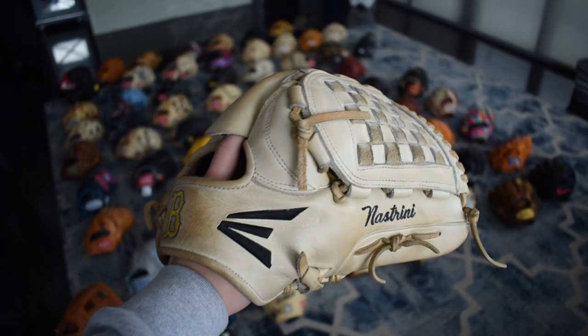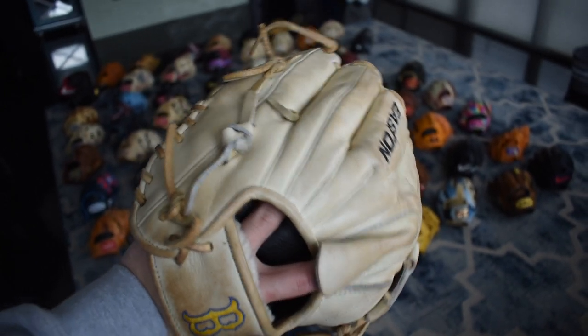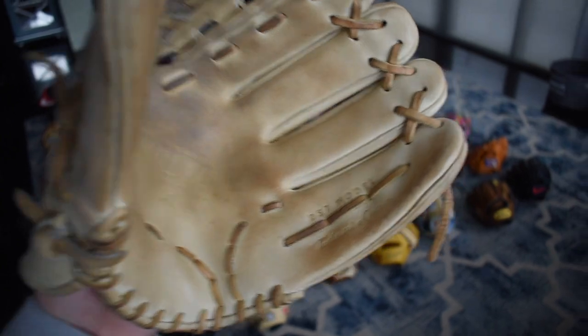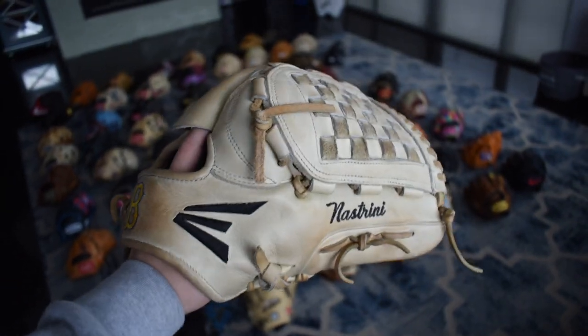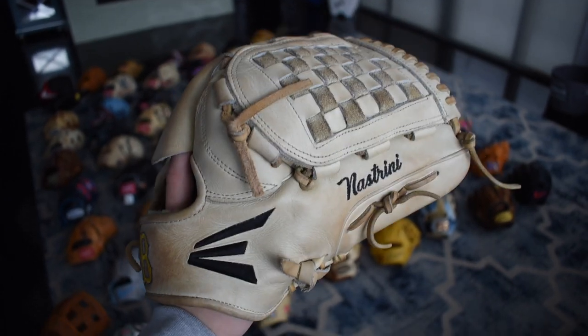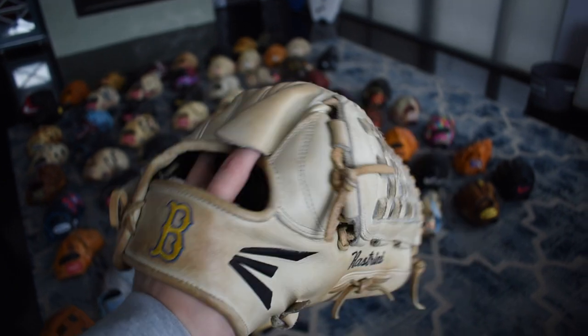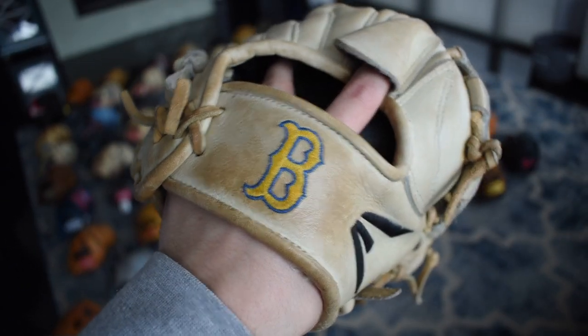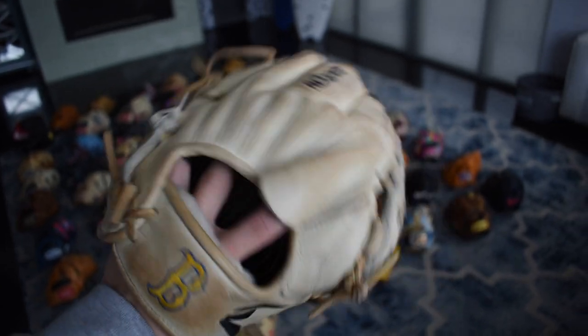Here's a UCLA issue from my buddy Nick Nastrini, who I went to high school with. But this glove is so beautiful — it's a huge glove. Coach Savage over there really wants their pitchers to have big gloves; I think they're mandated to have big gloves. Really cool Bruins logo right there with a big basket web and the last name on it. Easton did a good job on these.